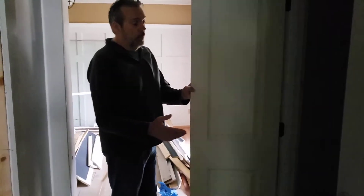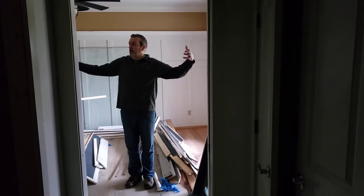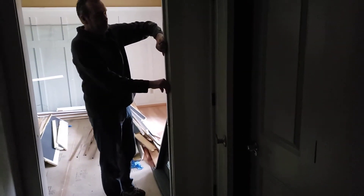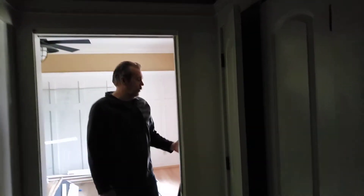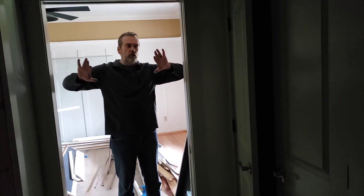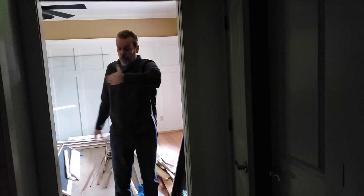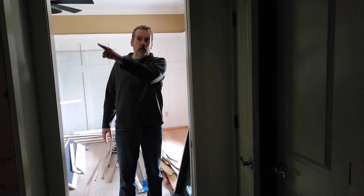My original thought was to put it here in the closet, where it would pull air from this bedroom — the farthest spot you can get. But we have a broken pocket door, so I can't put it here unless I deal with that. I could kill the pocket door and turn it into a swing-in casement and put the air return here.